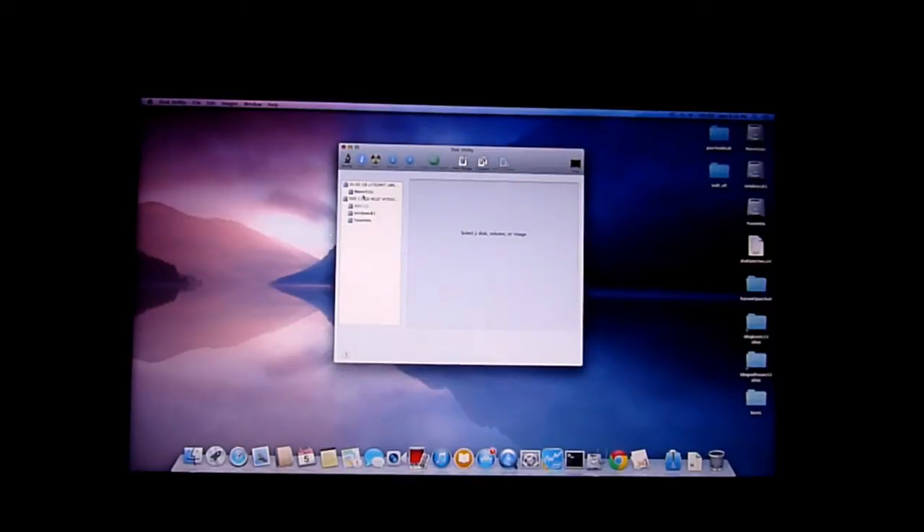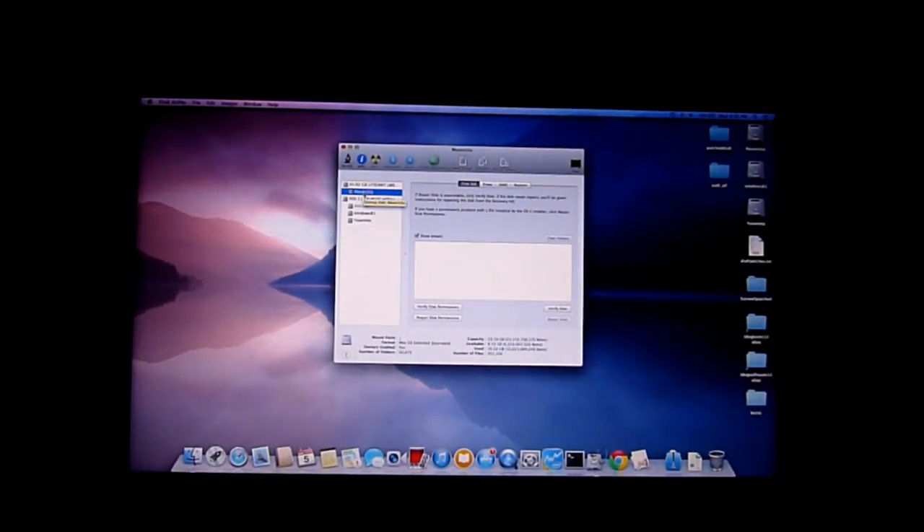Mavericks is the most stable one right now, so install Mavericks first and then install Yosemite to play with later. It boots up very fast. I put Mavericks on the 24 GB SSD, and the 500 GB drive I split between Windows 8.1 and Yosemite.